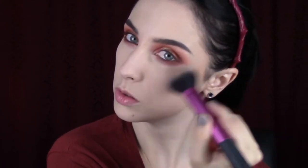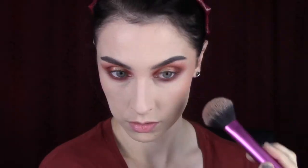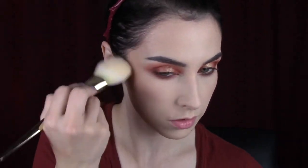Then I'm bronzing with the Physicians Formula Butter Bronzer as per usual, then going into the Sweet Cheeks blush palette with a blush I've been really liking. I'm applying blush looking straight on in the mirror today trying to get a different shape. Last minute I went in with the NARS contour palette for a bit of contrast, then buffed out the edges of the blush with the Hourglass Diffused Light setting powder.